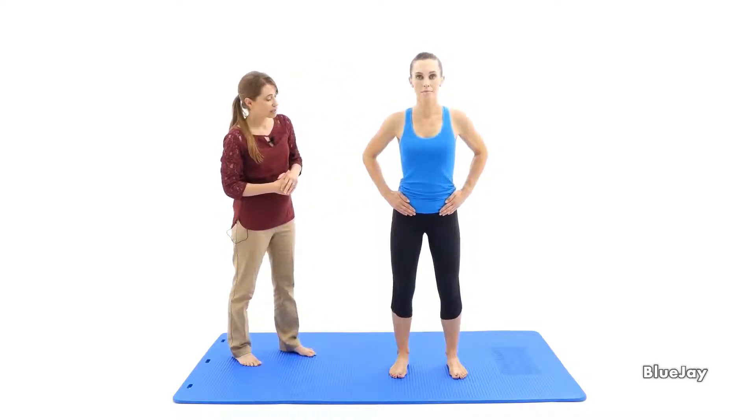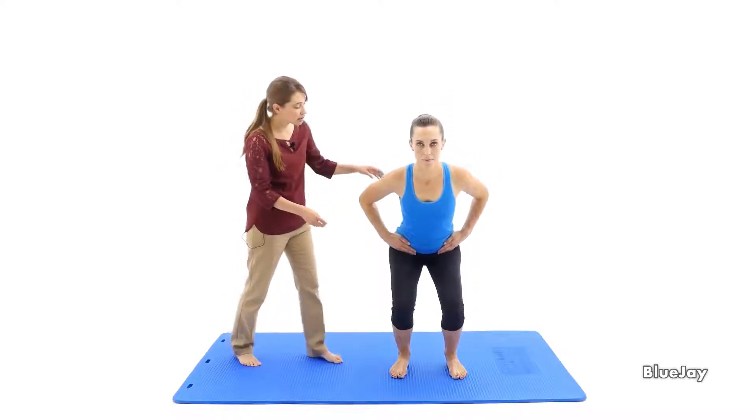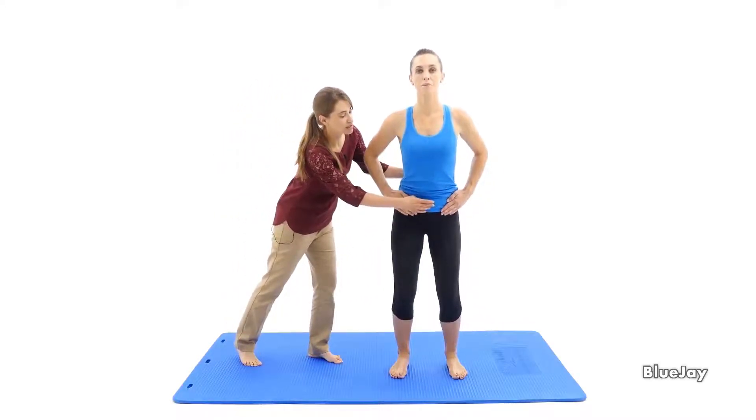Inhale, and you're lowering into the squat, really using those glutes. And exhale — pelvic floor muscle and transversus engagement should lead that movement.